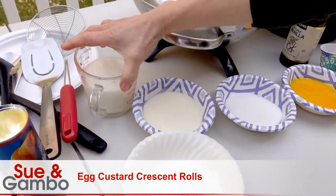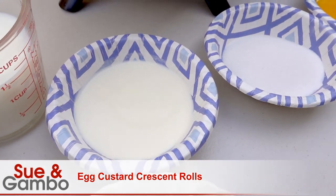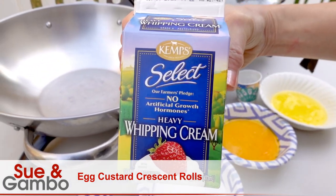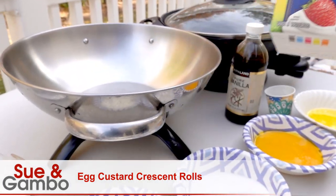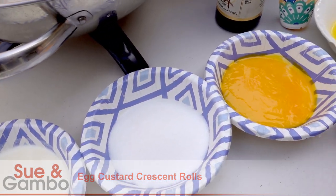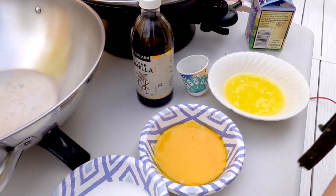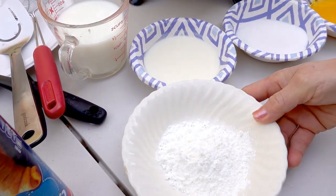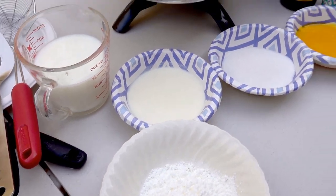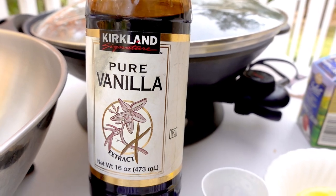I have 1½ cups of milk right here, and ½ cup of heavy cream, about ½ cup of whipped cream, and ½ cup of sugar, and 5 egg yolks, and ¼ cup of unsalted butter, and ¼ cup of cornstarch. And I have 1 teaspoon of vanilla extract right there.